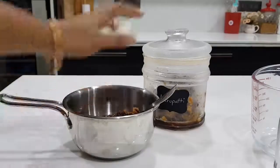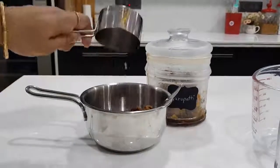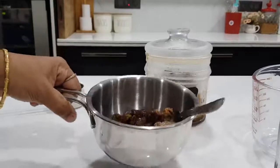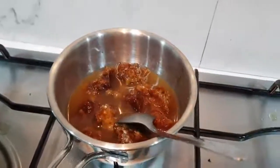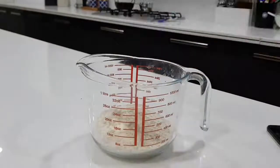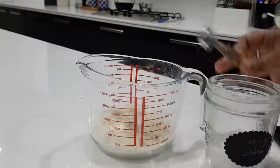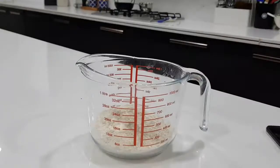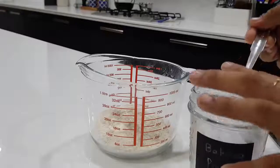1 cup of Karpatti, put in saucepan. 1 teaspoon of baking powder, 1 teaspoon of salt, and baking soda — let's put those in first. Add 1 teaspoon of baking soda and 1 teaspoon of baking powder.